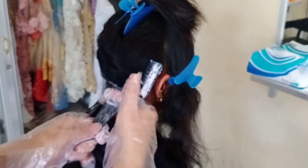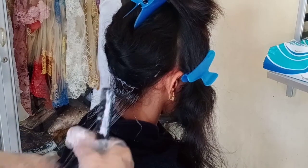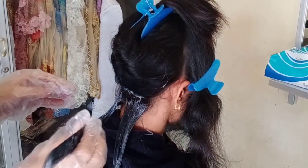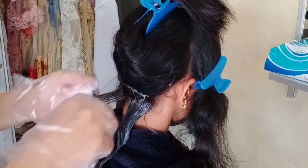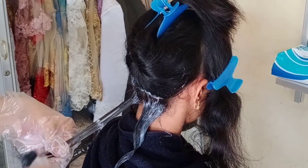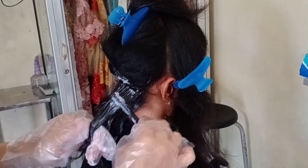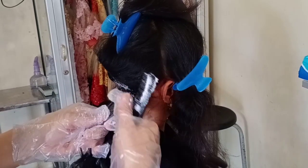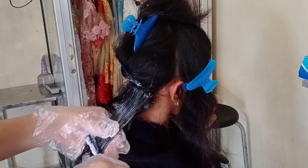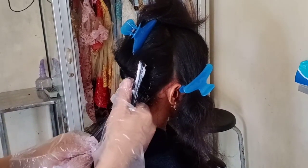Obat Step 1 Makarizo ini saya aplikasikan di bagian rambut pertumbuhan saja, karena smoothing terakhir klien sudah dua tahun yang lalu dan rambut pertumbuhannya sudah panjang. Nanti di bagian bawah yang rambut retouch, akan saya aplikasikan obat Step 1 Matrix Opti Straight. Aplikasikan lapis-perlapis dan setelah diaplikasikan tiap lapisnya, langsung smoothing dengan jari untuk menghemat waktu.